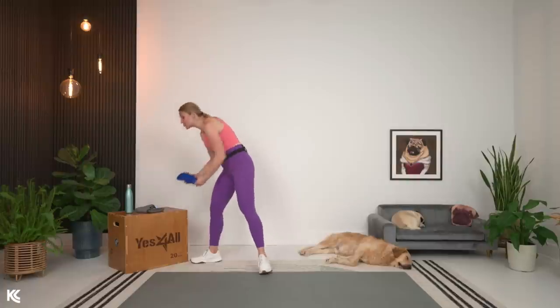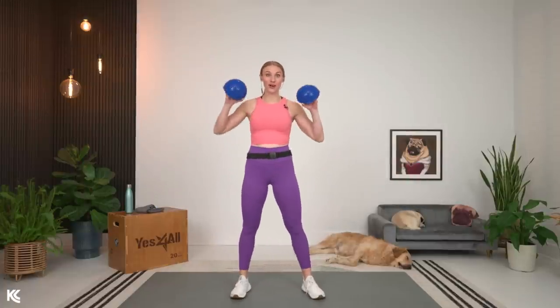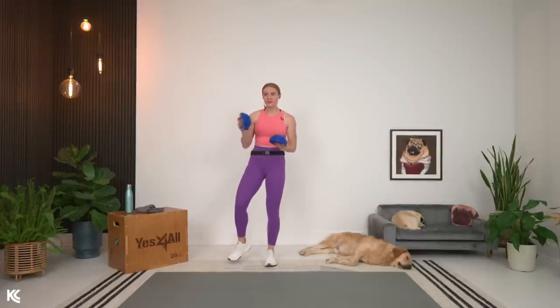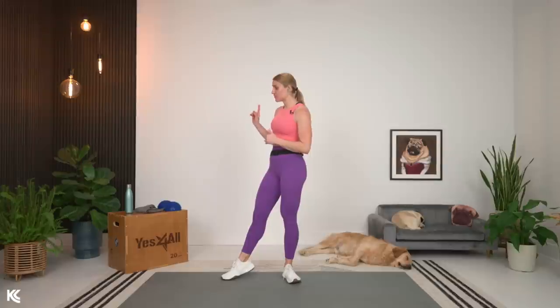I also have these little balance pods. We're going to use these for some heel elevation work that will target the quads a little bit more, and the hamstrings — with squats and Romanian deadlifts. If you don't have those, no worries, you can do it without them. You can substitute books for elevation, or flat-bottom dumbbells — just make sure you use heavier ones so they're not rolling around. I'll leave a link for these balance pods; they're a super inexpensive addition that adds great variation to your training.